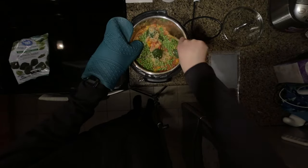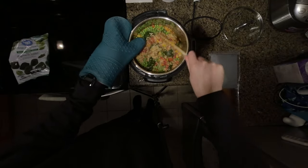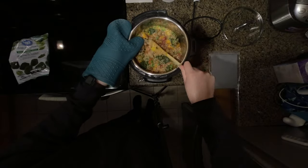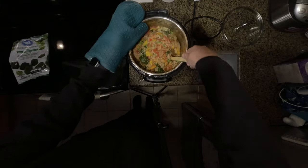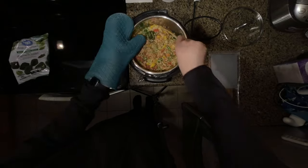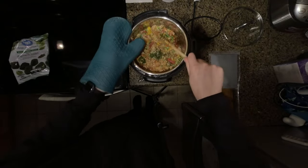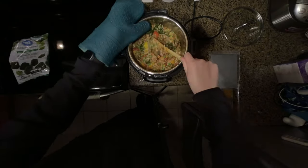After we give it a bit of a stir, I will put the lid on and let it sit for about five minutes to let the flavors combine, and then it's ready to serve. You could also put it in containers and store it overnight or for a few days in the fridge. But before putting it in the fridge, I recommend letting the rice cool to almost room temperature so it doesn't ruin the texture of the rice.